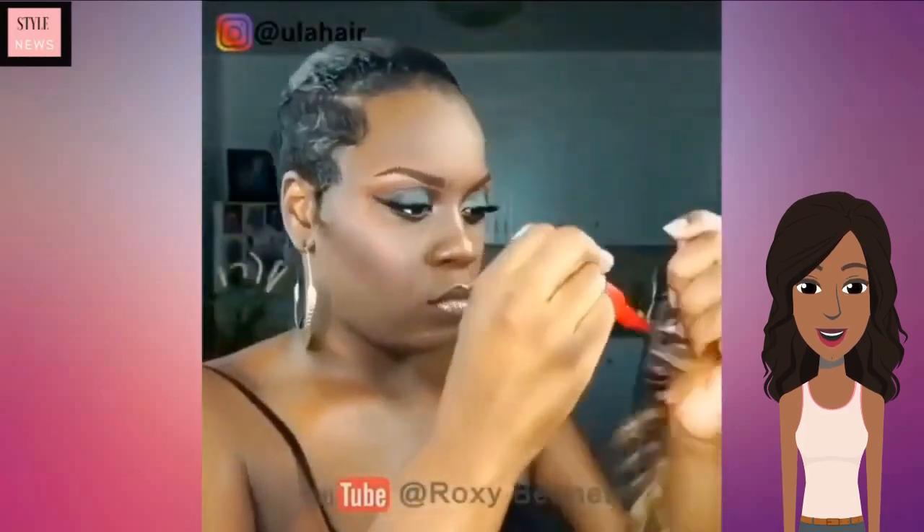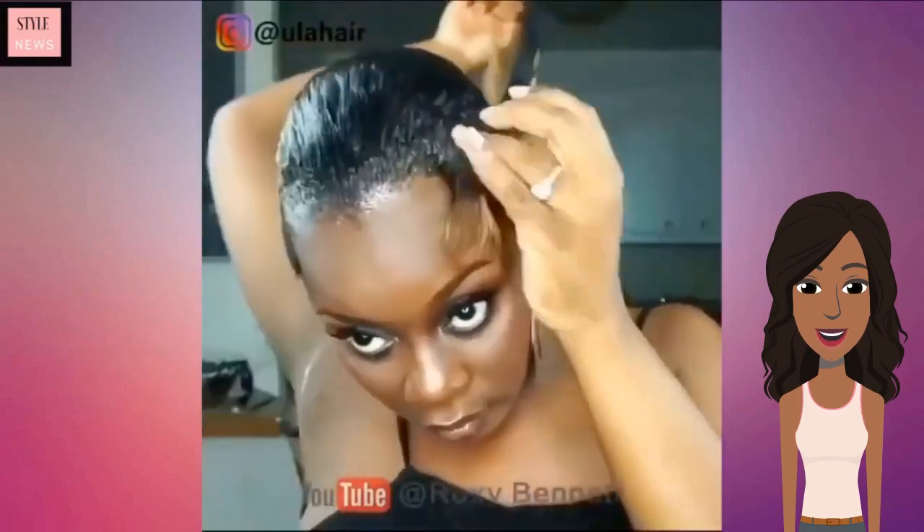Hello everyone, welcome back to Style News Network. Today's video is going to feature some bomb short hairstyle ideas.